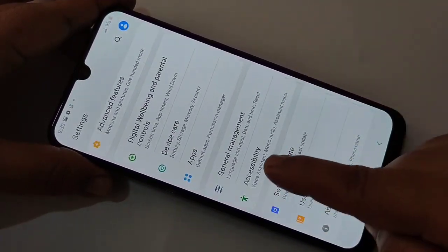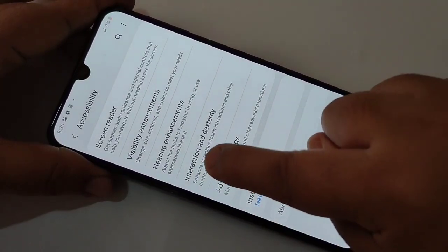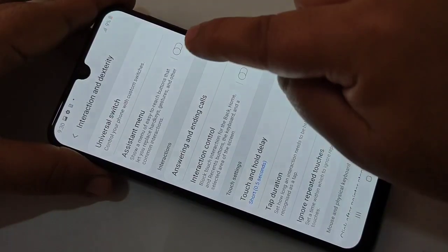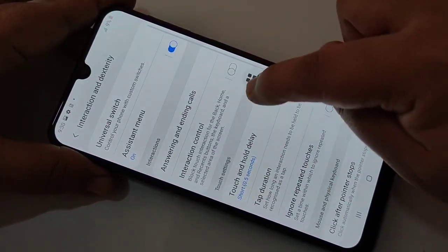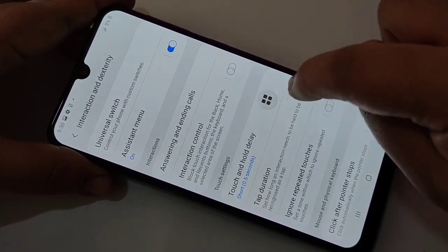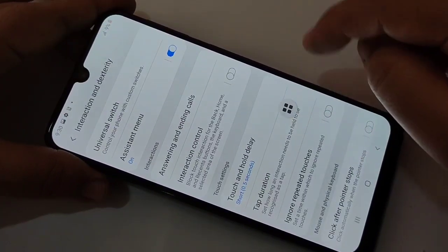Tap on Accessibility, then here you can see the option Interaction and Dexterity — tap on it. Then you can see the option Assistant Menu. If you turn on this option, the assistant menu will appear. You can see the four dots, and you can move it anywhere on the screen.